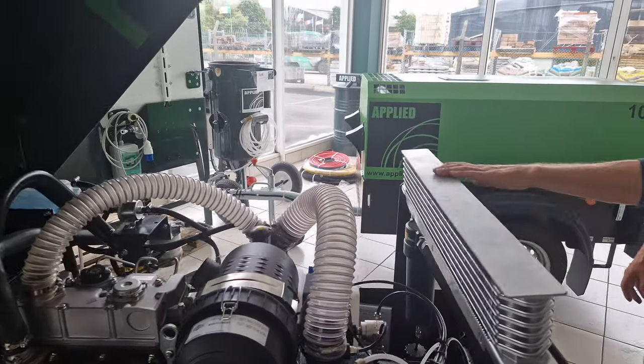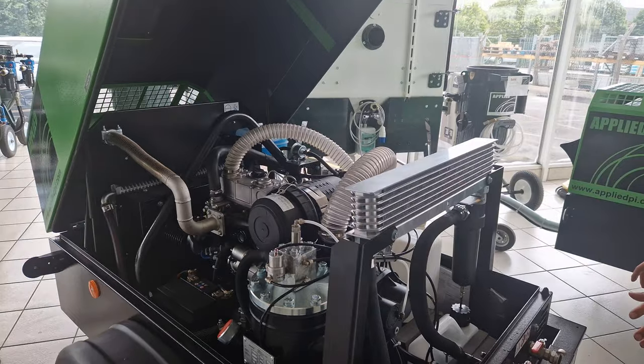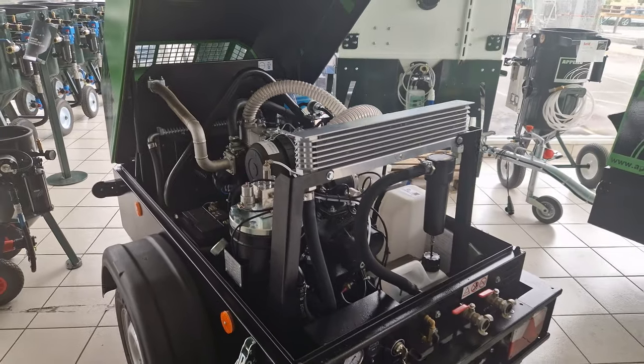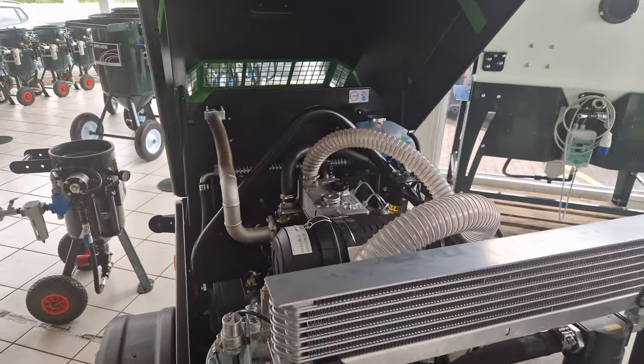As with all our diesel compressors, they have an air dryer and moisture separator built into the machine. That means you're going to have bone-dry air coming out, so you're not introducing moisture onto your freshly blasted steel. Water cooled, with a nice big diesel tank.